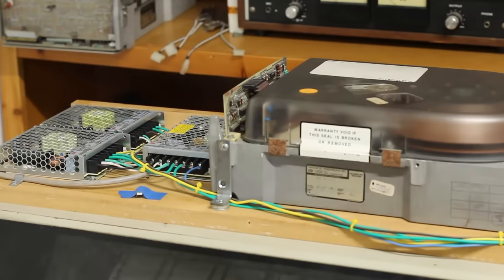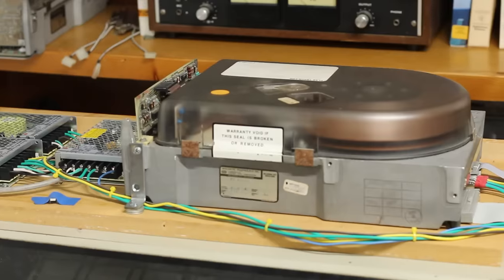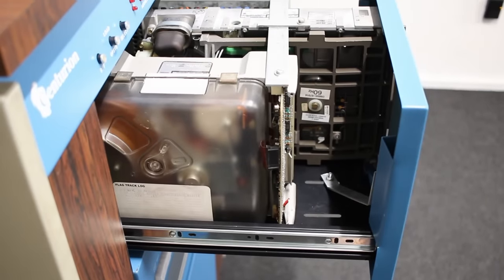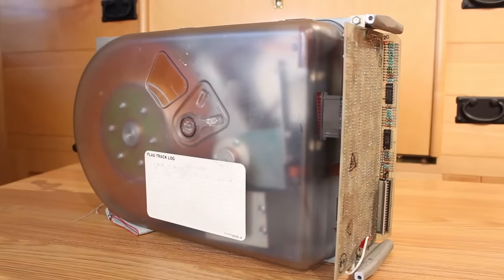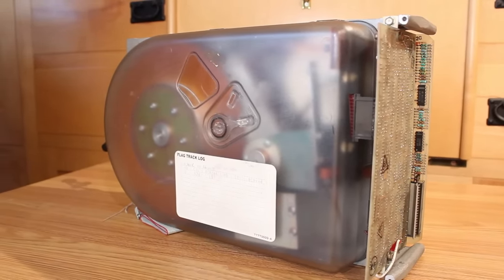Okay, we're just about ready to try and spin that thing up for the first time. When it spins up — if it spins up, I'm still a little skeptical — we don't know how long that drive will be up for. Who knows how long it's going to last. So we need to get the data off of it as fast as possible. We've got to get it from that Finch to another drive that has enough space, and it just so happens that I have a Finch on this machine that is 32 megabytes, so it can receive the full 24 megabytes from that drive no problem.